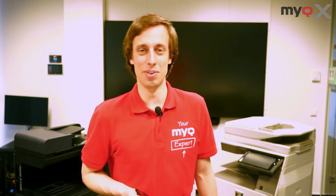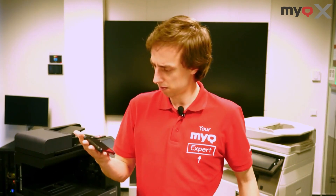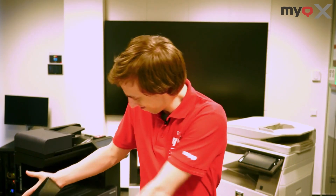Hi all, I'm Rami, your MyQ expert. I guess like many of you out there, my phone is basically an extension of my arm. And when it comes to MyQ, that's a good thing, because this is all you need to do the stuff you normally do at the printer.